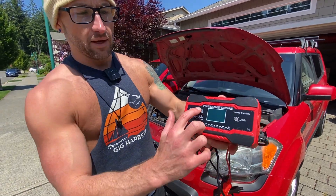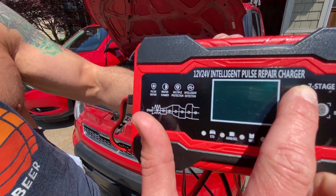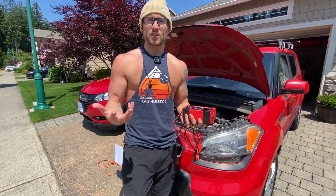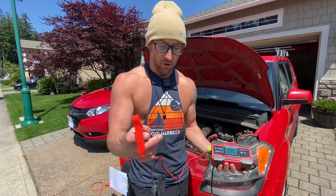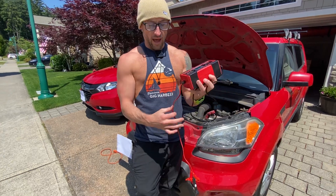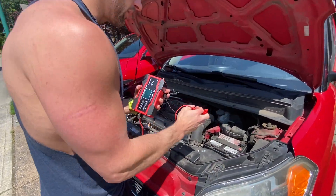We've got the 12 volt 24 volt intelligent pulse repair charger. What this does is, if you've got a sluggish battery — whether it's on your car, RV, motorcycle, or boat — if it's sluggish or crappy, you might want to have one of these in your car so that you can jump it.